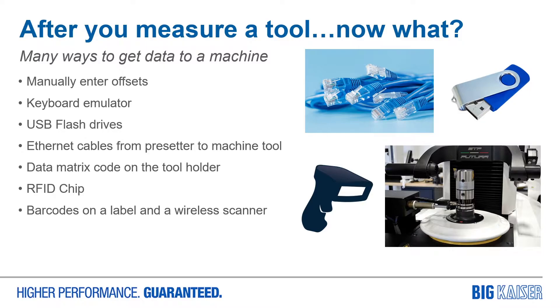You could manually enter it into the control, which is time consuming, and you run the risk of fat fingering or mistyping your data. You can use a keyboard emulator, but you must select each field and save the data each time. You could use a USB flash drive, which is a security risk just waiting to happen.